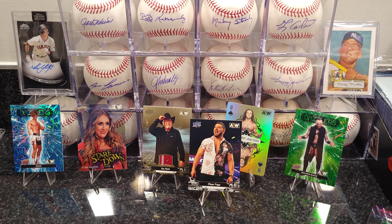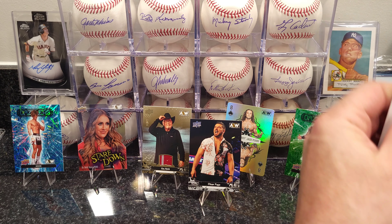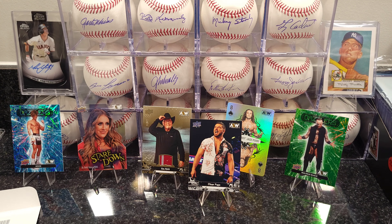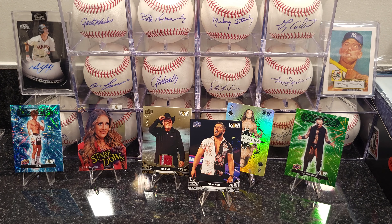Still waiting on my order from CGC — usually takes a couple of weeks but it's been quite a bit of time; still haven't seen it get into the grading process yet. Once I get that order through I'll show you guys — I got a bunch of my nephew Ethan Page's cards on that one. I think 40 total: basketball, football, older stuff, some newer stuff, and some wrestling stuff.